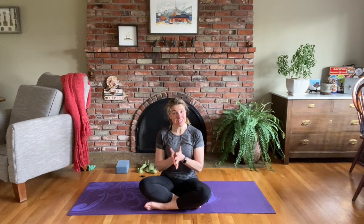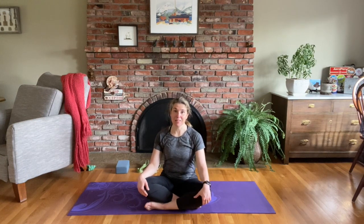Namaste. Welcome to yoga. This class has been recommended by one of my viewers who asked for a hip opening restorative session focused on relaxation and breathing, ideally to be done at the end of your day prior to bed. If you have any suggestions or comments, please let me know in the comments or find me on Facebook at Yoga with Kim.